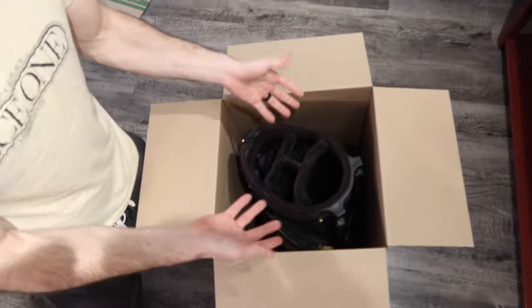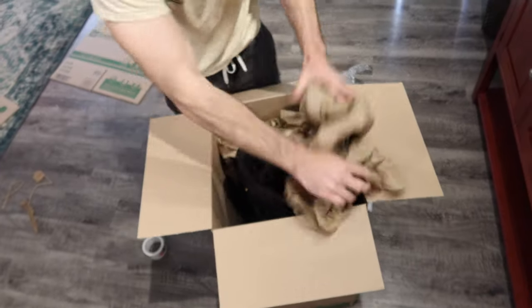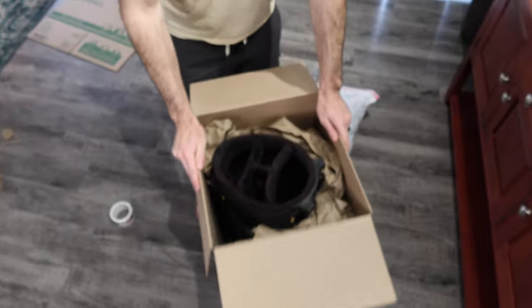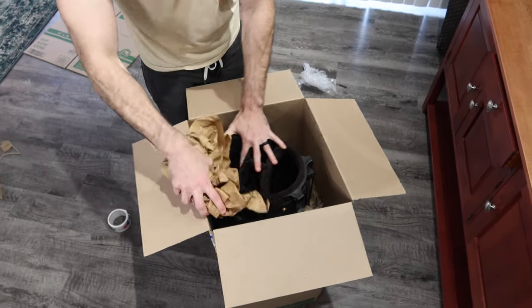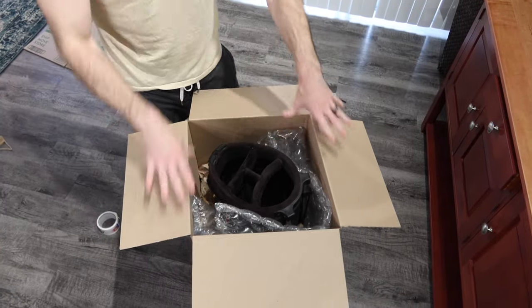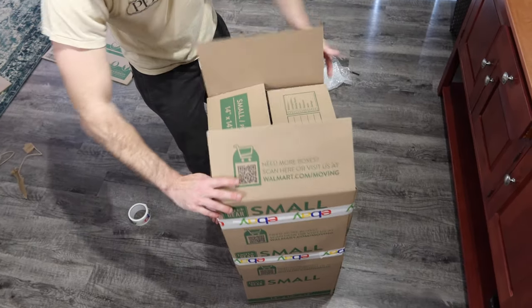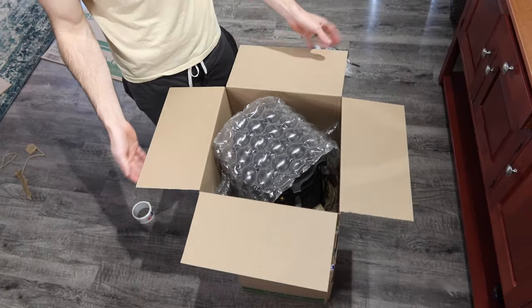I'm just going to fill in the spaces with void fill, also called dunnage. What you can use for void fill is craft paper — take some and put it around the sides. You really want enough of it so the bag doesn't shift. As you can see, it's already more stable with just one piece. You could also use packing pillows or bubble wrap to hold the golf bag in place. I'm going to put a piece of quilted pillow on top so when it closes it'll protect the top a bit.